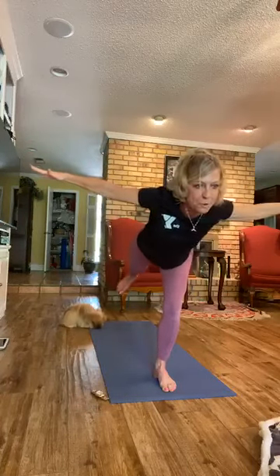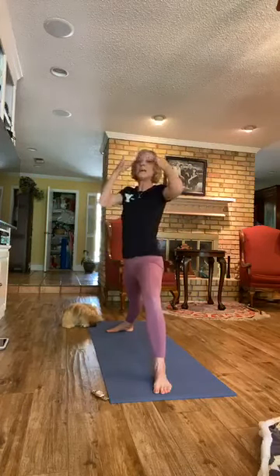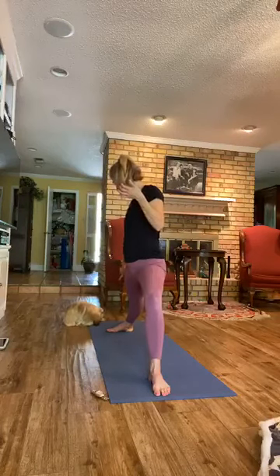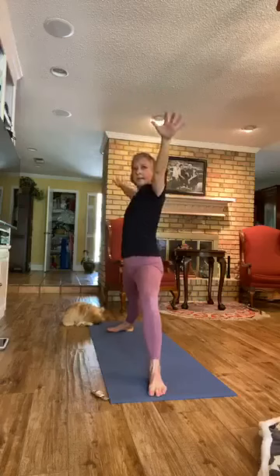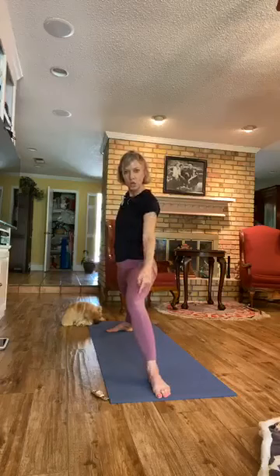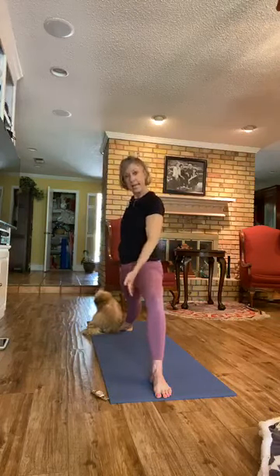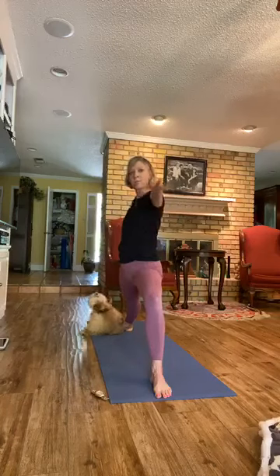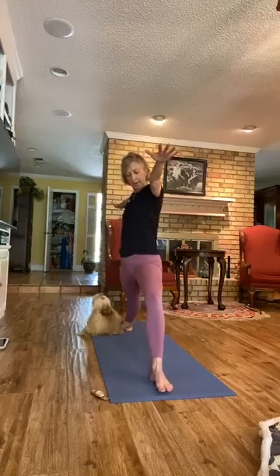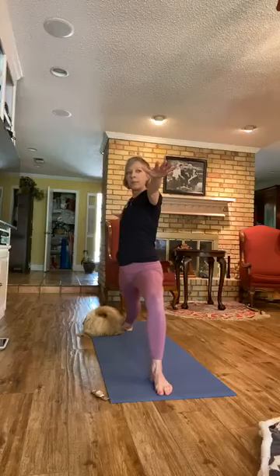Set the back foot down and let's go into Warrior Two. You're about three and a half to four feet apart. Your front heel is in line with your back arch. Open the arms. Check the front knee — it shouldn't be caving inward. It needs to be leaning more towards your baby toe to get that hip open, because this is an inner hip opener. Relax the shoulders. Use your feet. On the exhale, shake the hips if you want a little bit more. Breathe.